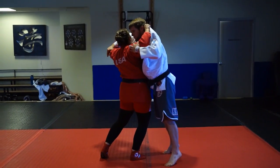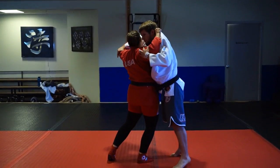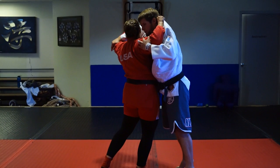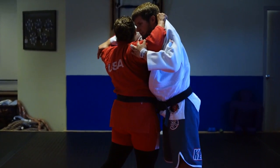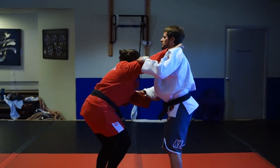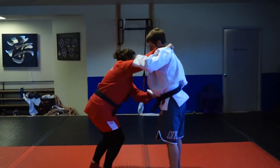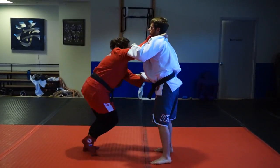One, two, three, four, five, six, seven, eight, nine, ten, eleven, twelve, thirteen, fourteen, fifteen, sixteen, seventeen, eighteen, nineteen, twenty. One, two, three, four, five, six, seven, eight, nine, ten.